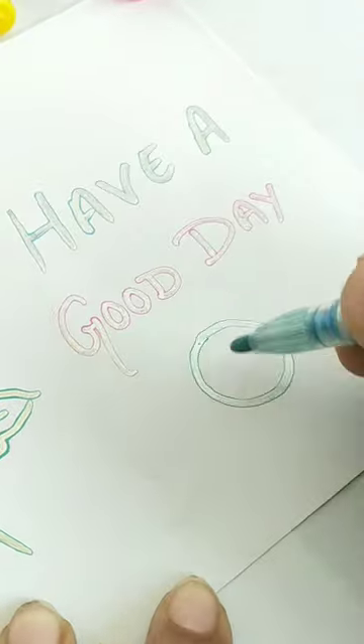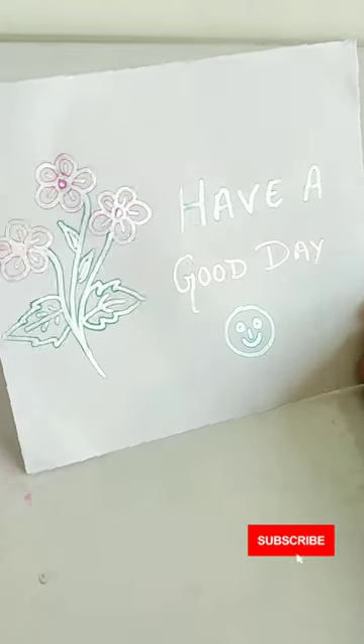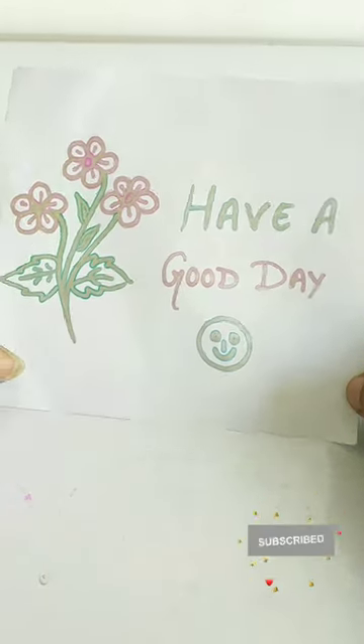So tell me in the comment box, how do you think about these Outline Pens? Let's see who has the best comment. We'll see you in the next video.